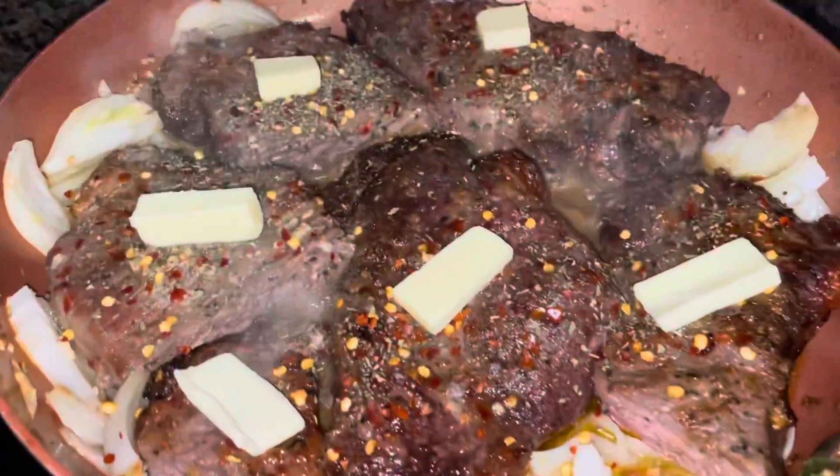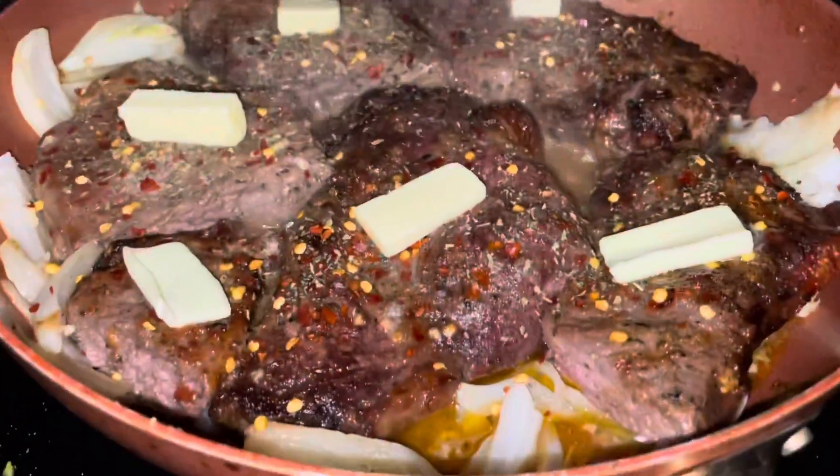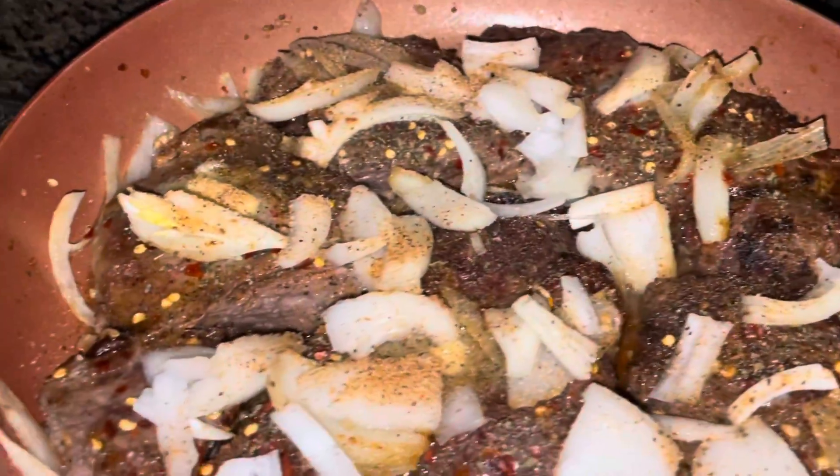They are a little too pink so I'm gonna go ahead and sauté them. I went ahead and chopped up some onions off camera, added some butter and minced garlic with the onions, and then threw in the steaks so that we can cook them a little more and add the extra onion flavor and some more seasoning.